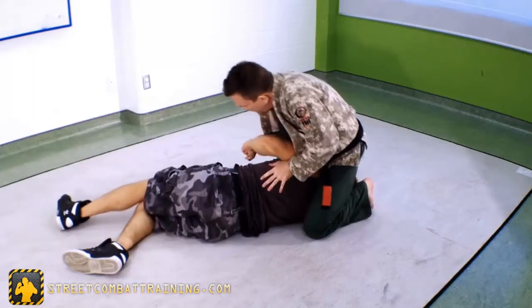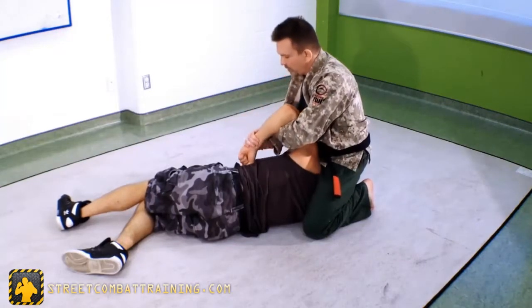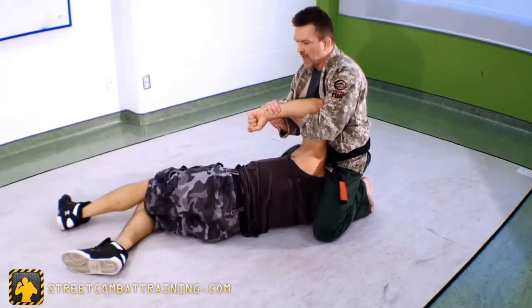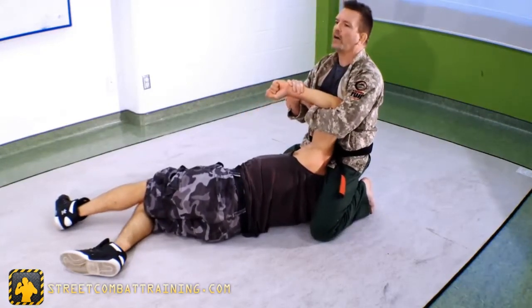A couple of details here. Make sure I'm pinning that inside arm if I can. Get my grip here and pull his elbow to my chest. Now the important thing is to push down with my hips and leg and pull that shoulder socket like this, so I'm taking all the slack out.